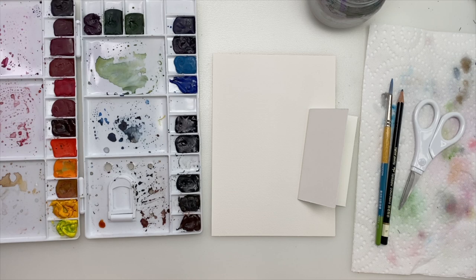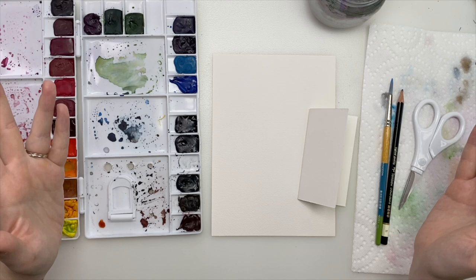In honor of St. Patrick's Day, we are doing a very simple, easy, fun, and relaxing shamrock.